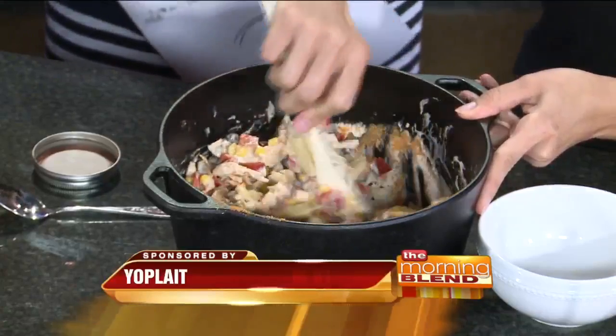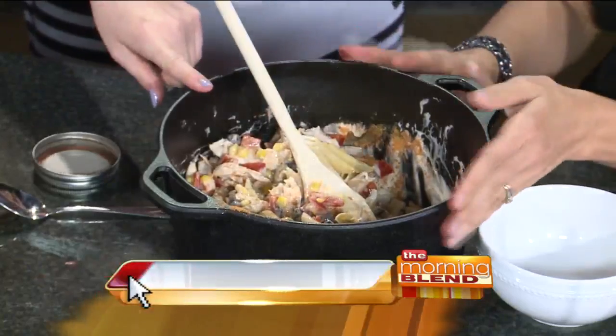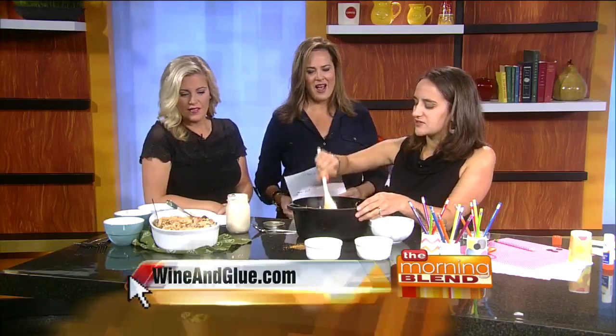Do you serve this cold or hot? You serve it hot. But I was thinking this morning — you totally could serve it cold, and it would be a great summertime barbecue side dish. That's really good — you don't even need to have it hot.